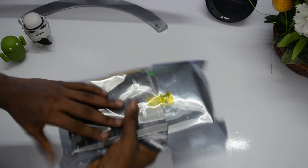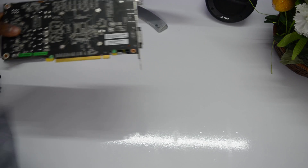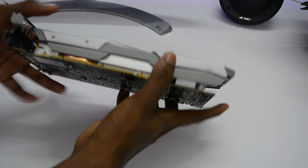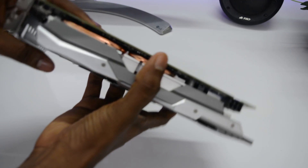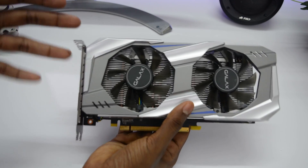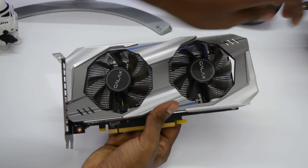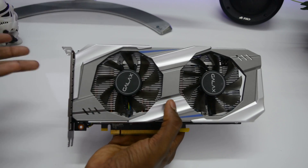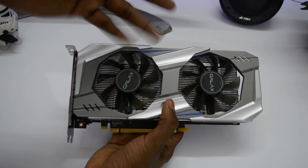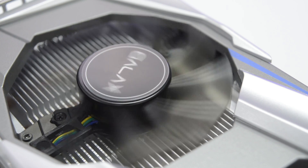Here we have the graphics card itself — nothing else in the box. It is definitely lighter than my Zotac GTX 1070, which is a heavy card. You can see they've cut corners in many places aesthetically, but I'm sure they have not skipped on performance. This is not a really fancy card — the shroud is plastic made to look like metal. Aesthetically it looks okay, but a striking red or blue color combination could have been better. We have two fans here and we'll see how efficiently they work in the review.